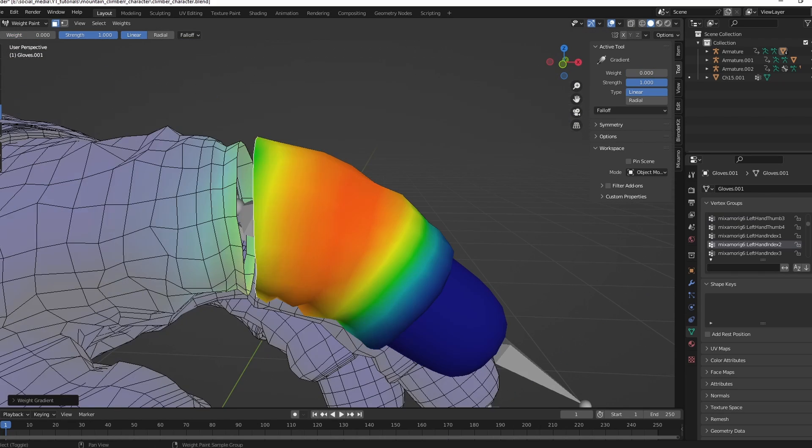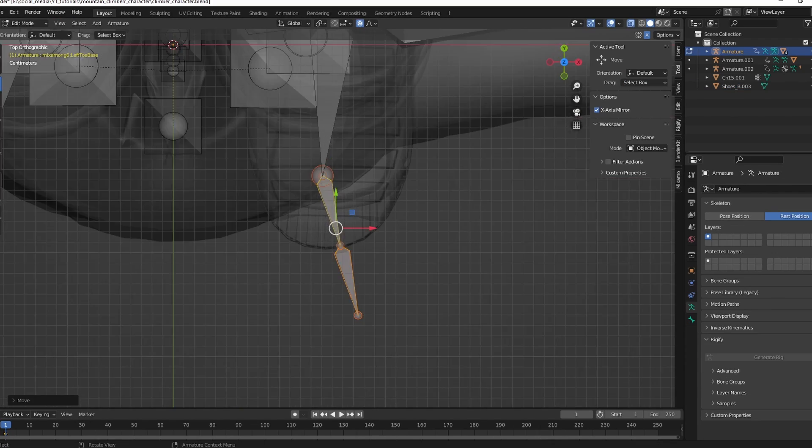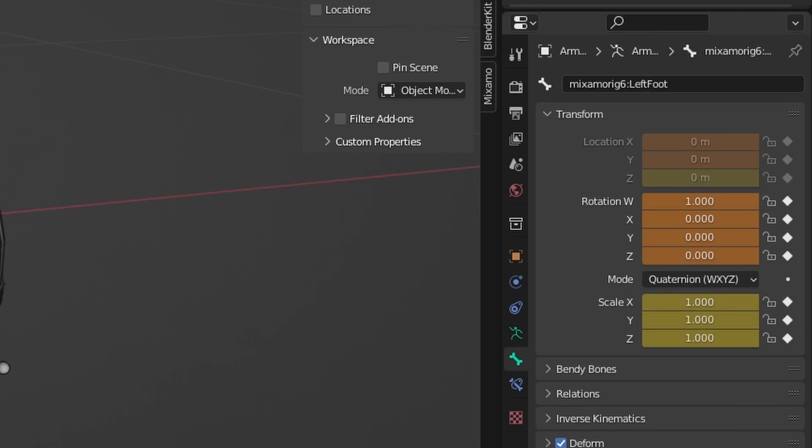After you have fixed your weight painting, give him some shoes. Adjust the rig in edit mode again. In this case, automatic weights didn't work at all, so I had to do the weight painting manually.